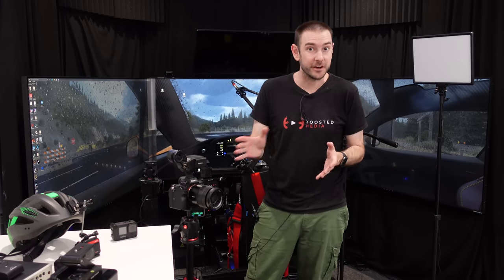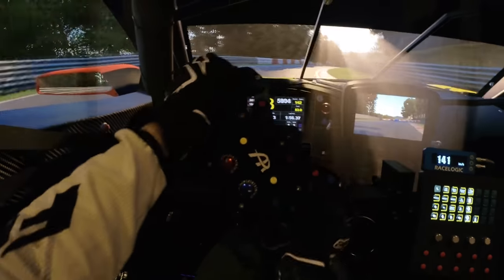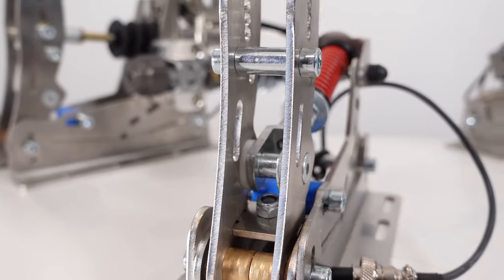Hey guys, Will here. One of the most frequently asked questions we get here at Boosted Media is what gear we're using to record our videos. We record a lot of different types of videos here, from sim racing videos inside the giant sim rig to studio style videos, reviews, and everything in between. Today I want to run you through all the gear we're using — from cameras to lighting, audio equipment, camera dollies, everything required to get the type of content that we're doing.